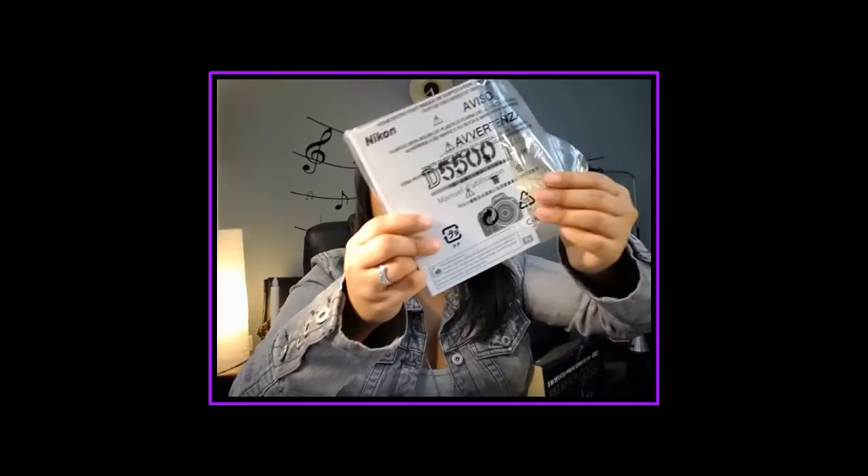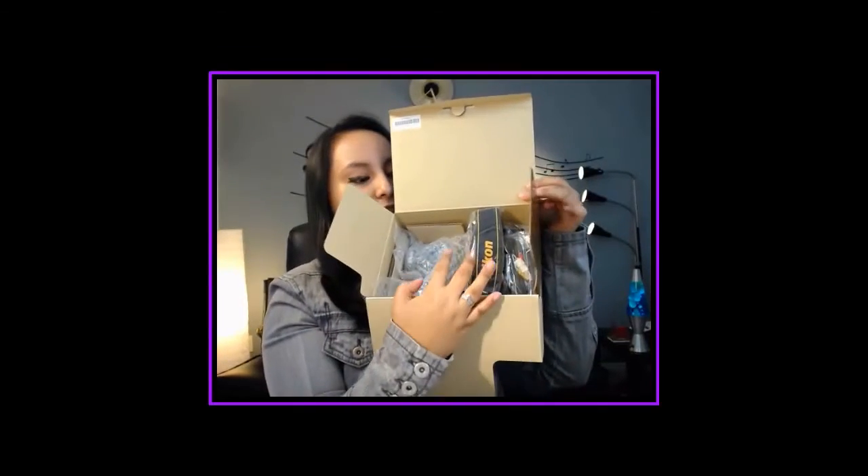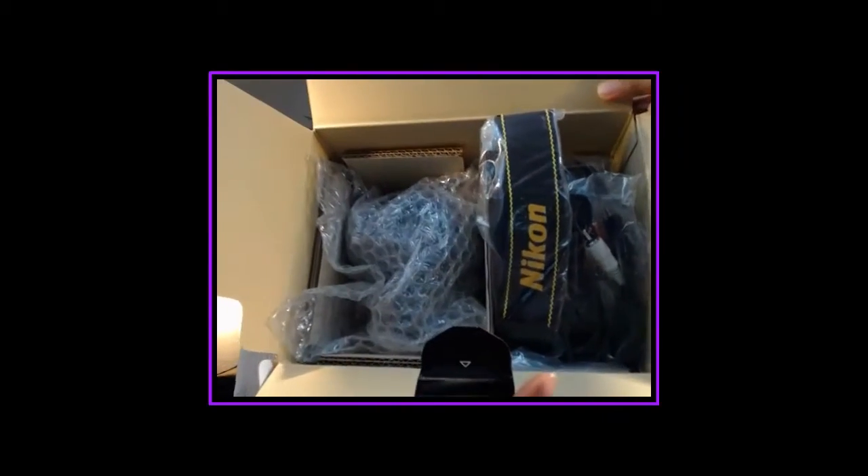I'm just going to open it up and the first thing you see are the standard manuals. To be honest, I don't really even read this kind of stuff anymore — I just YouTube everything. I am a YouTuber, so I just YouTube everything if I don't know how to do something on a camera or software. We've got two slots: the camera on one side and all the accessories on the other side.